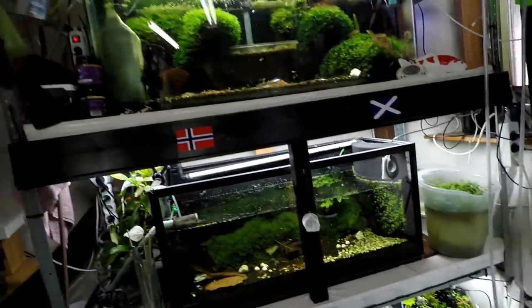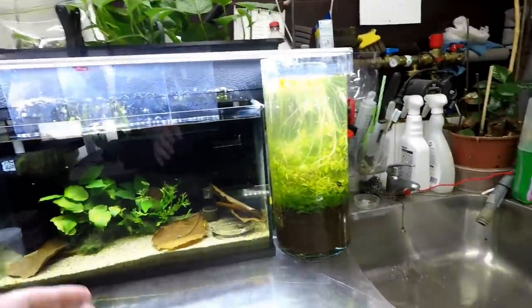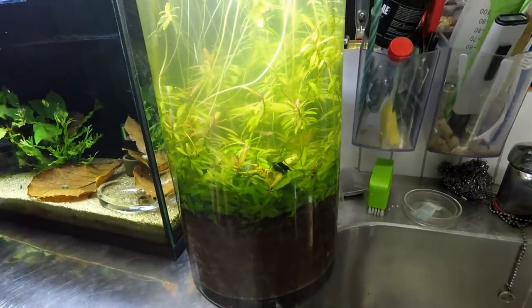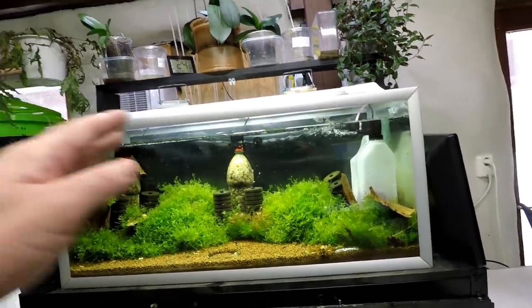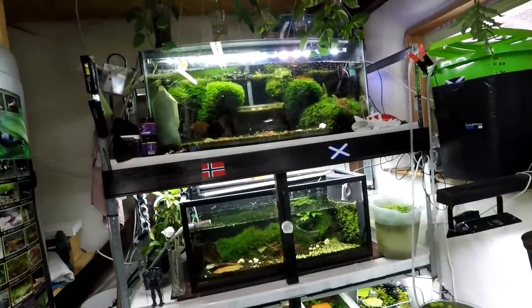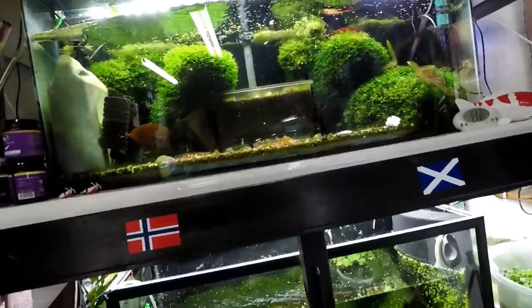And then we're on to the tanks. Let's start off with the things I'm most excited about and save those for last — there's a reason for it. I'll probably try and get some macro shots for you guys so you can see these a little bit better.